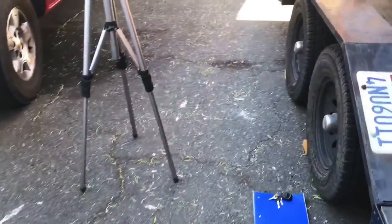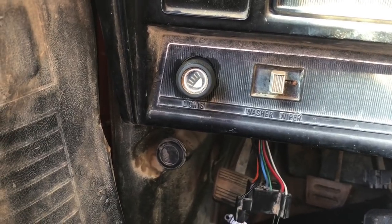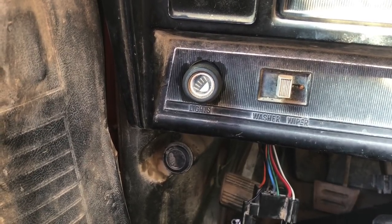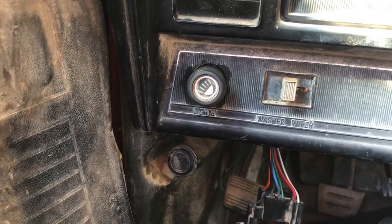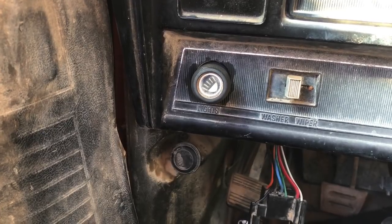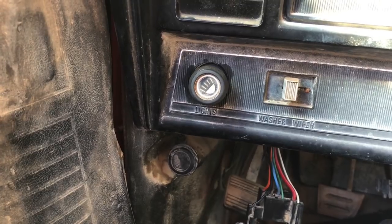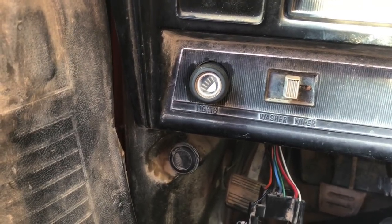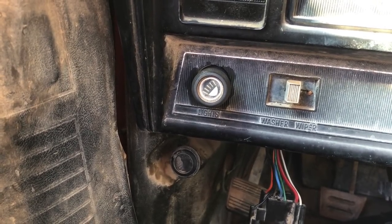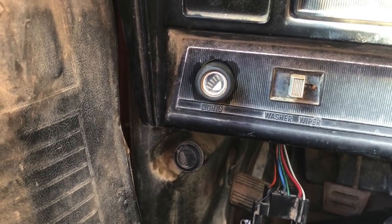We'll go to the store and get a headlight switch and replace it. I've grabbed a new headlight switch from the local AutoZone. To install it, we need to pull the knob off — there's a little trick: a secret release button inside that you grab from up under the dash, push it, and pull the knob out just right. Then it's just a matter of unscrewing the switch. Before we install the new one, I'll just plug it in and activate the switch to make sure the headlights work.